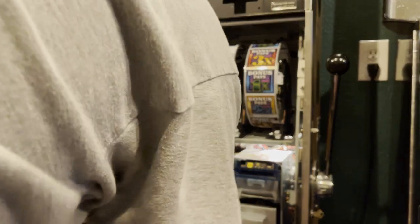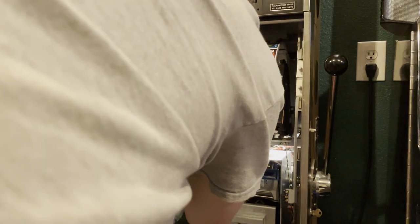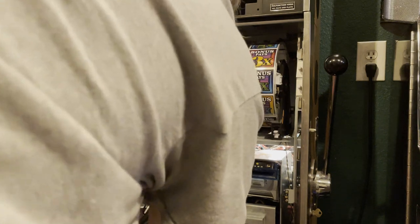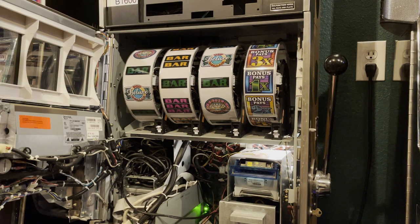First thing, I need to go ahead and remove the ticket-in ticket-out, or the ticket printer, just to give me some more space. It's not really necessary, but the thing with these SML or SAVPs — which is this version of IGT — they are very tight. It is a very tight fit in here, so the more room you can give yourself the better. Sorry if it's loud, I've got an AC running. I'm getting a bigger unit installed this week. Inside this half garage with these machines on, it's like a furnace.